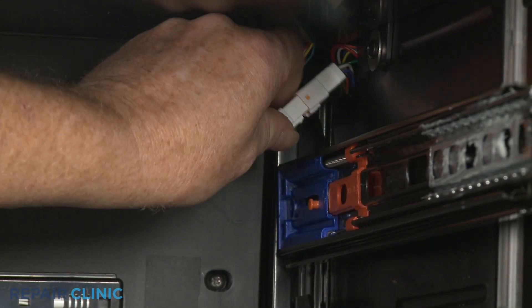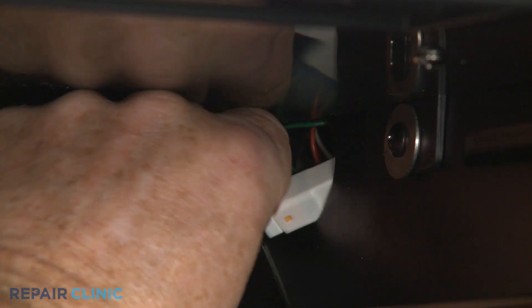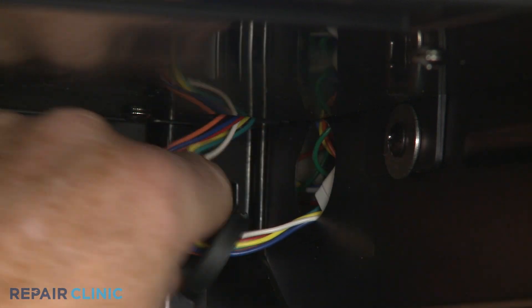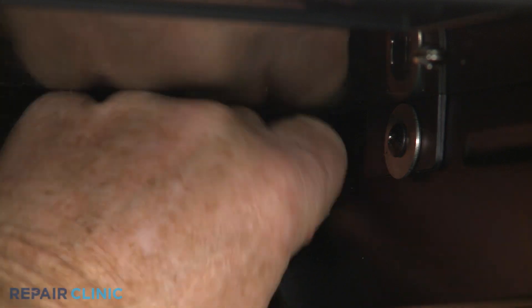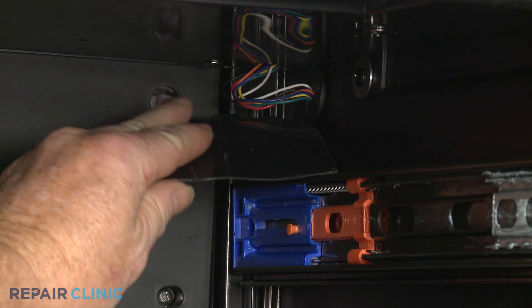Reconnect the control panel assembly wire connector. Position the wires inside the liner and push the bushing into place. Replace the tape to cover the wires.